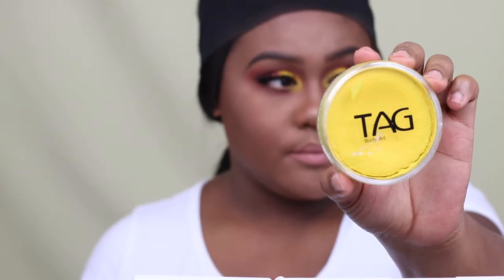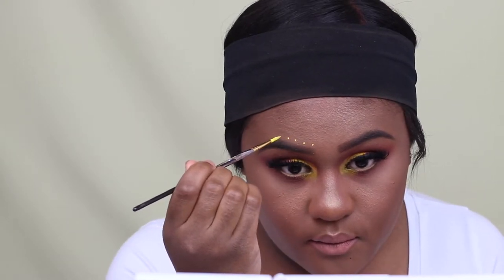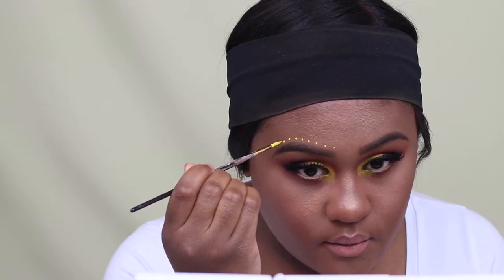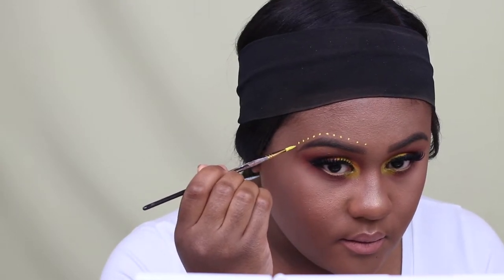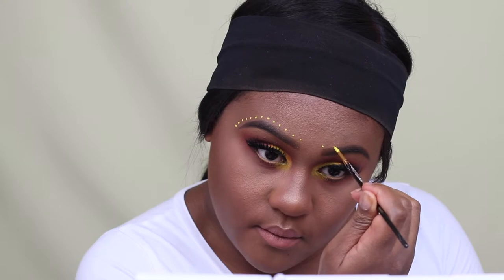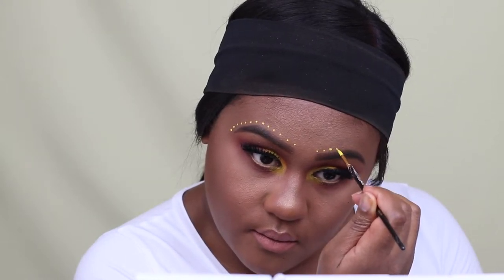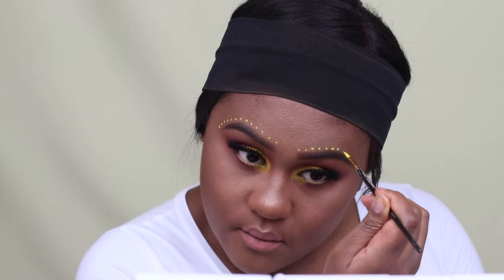To brighten up the look just a tad more, I'm using MAC Myth. For face paint, I'm using TAG Body Art in yellow, and I'm just drawing dots above my eyebrow area. I'm following the shape of my eyebrow to give me a guideline.